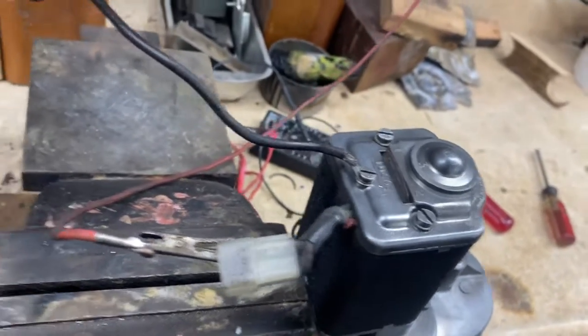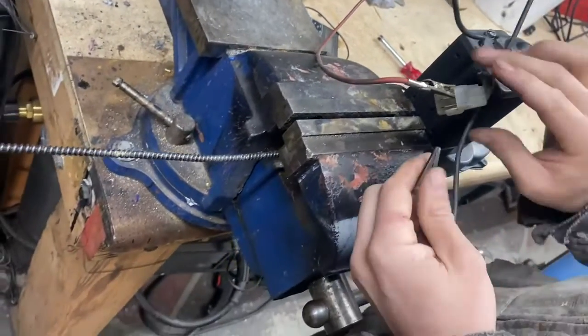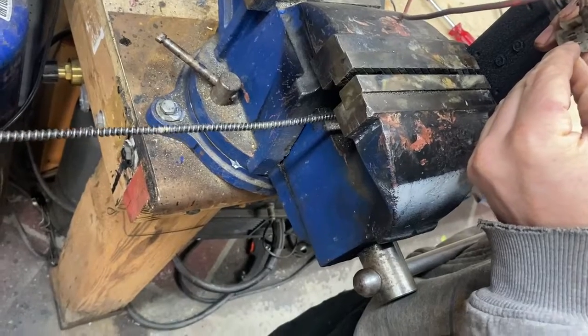So now we've got this thing back together. There are a few more detail items we're going to do, but go ahead and operate it for us. It's mounted upside down in the vise here so that you can see this little anteater's tongue — this linear gear — go in and out.